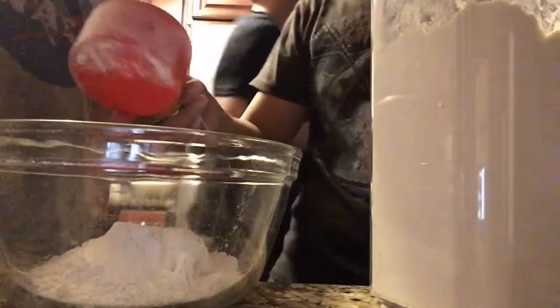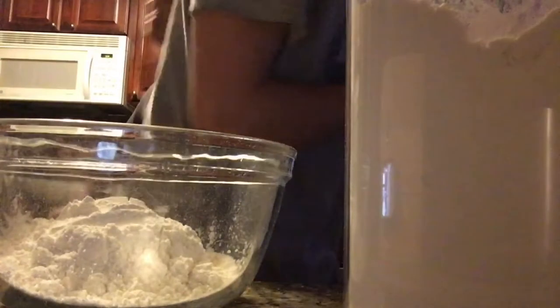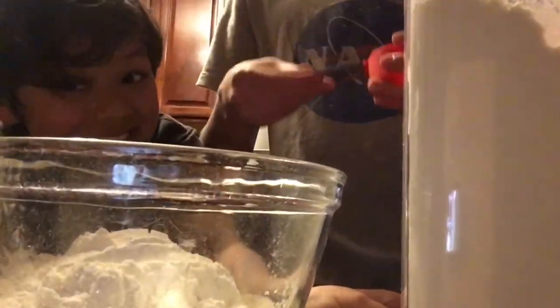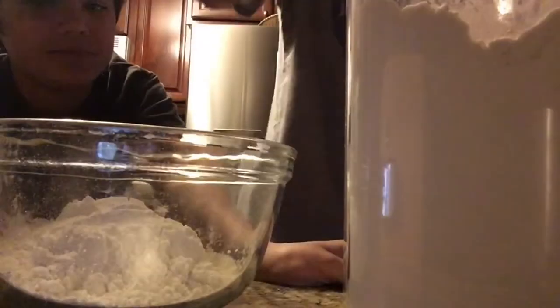Alright, that should be enough. Pour it into the bowl. Woah! Is there any more? Yeah, you do another one. Now it's time for me to do something cause I actually know what I'm doing here. Let me cut this — just the one. So then we get the flour out of here cause that's not what we're doing anymore.